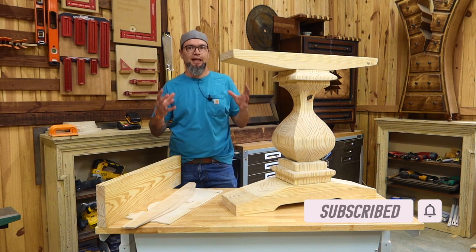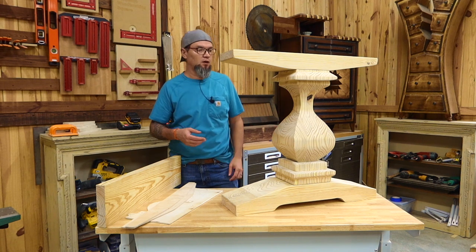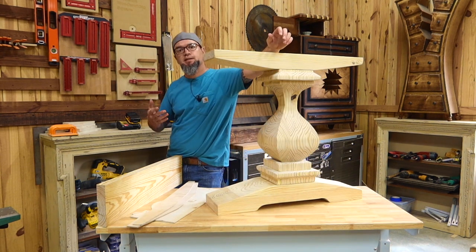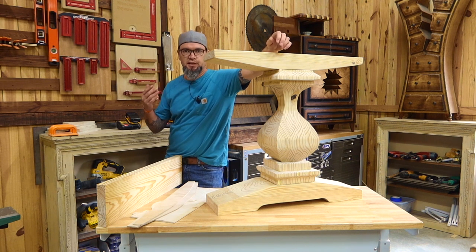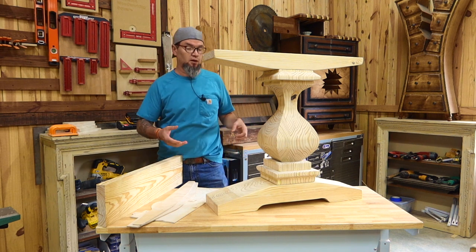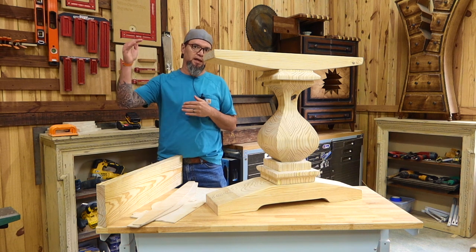Most pedestals that you see are turned on a lathe. This one is cut on a bandsaw. I'll be going through step by step on how to build this. Through the course of this low cost, high profit series, we were going to be showing different builds at different skill levels. We've been covering a lot of smaller items till now — it's time to kick it up a notch.